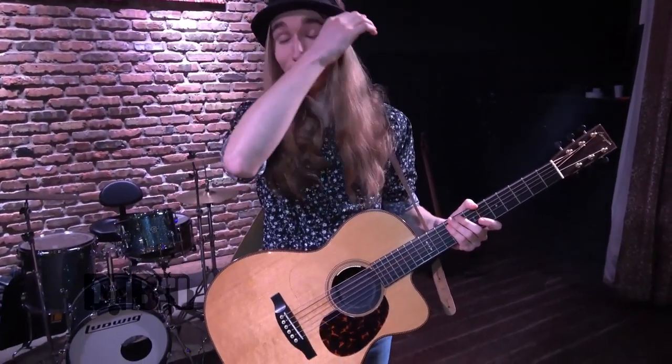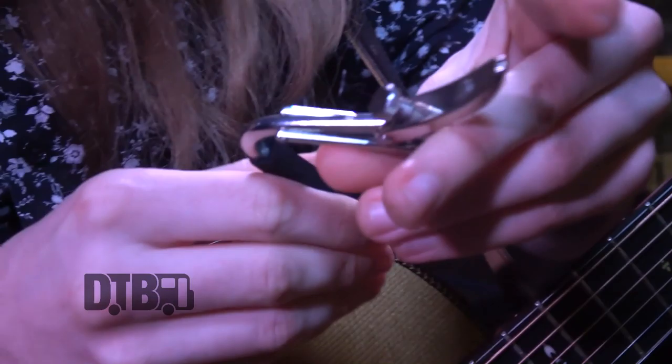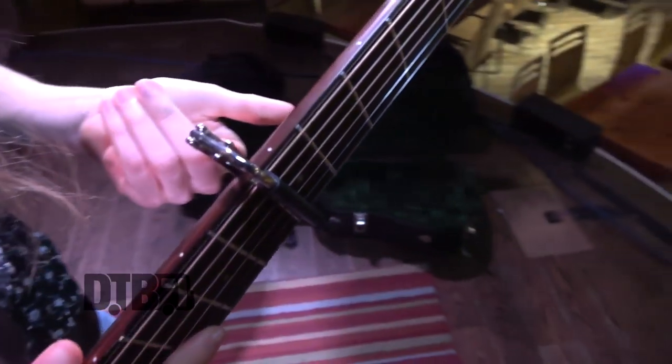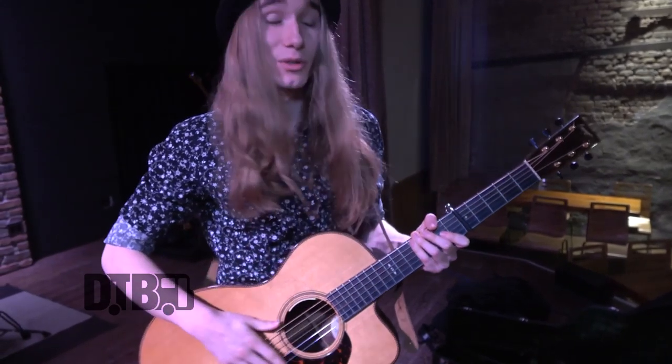I think I got it at Guitar Center — I think it was the first guitar strap I ever bought. I also use a Shubb capo. The reason why I like this one is because it really helps keep the tone, and this specific brand is actually made in the USA, which is something I'm very supportive of — that's one of the reasons I'm using it.